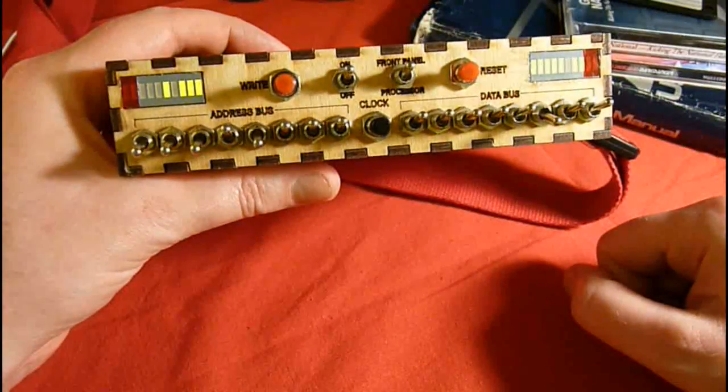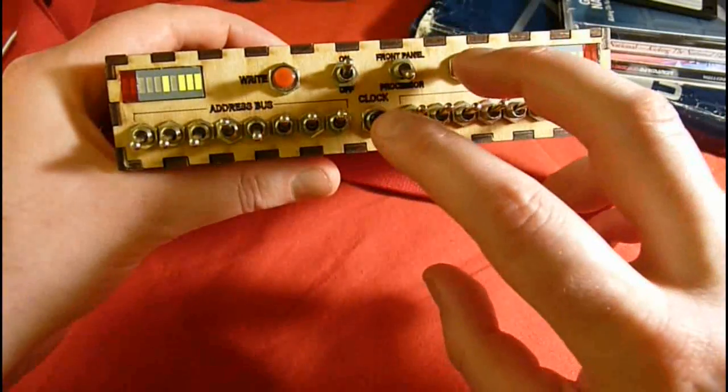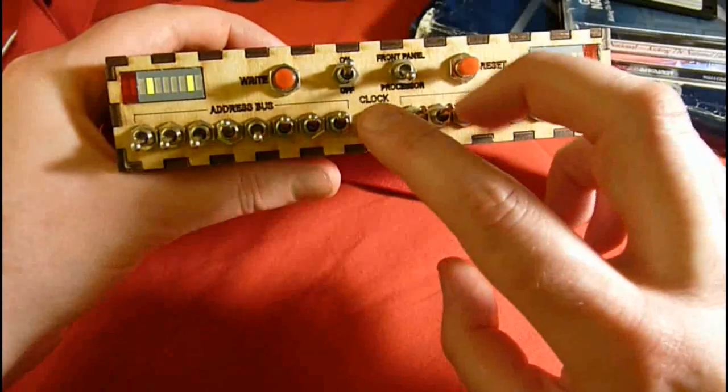Now the algorithm is in RAM. I'll flick this switch again and hold the reset line down while giving a few more clocks. Now as I press clock again, it starts executing the program from RAM.